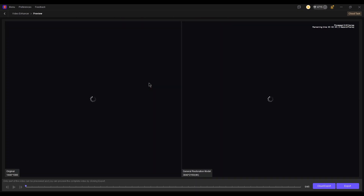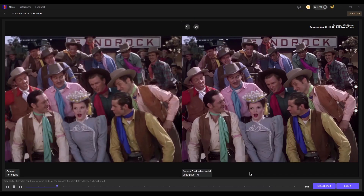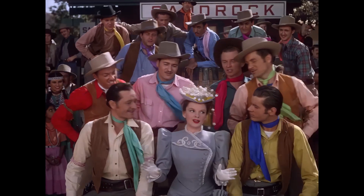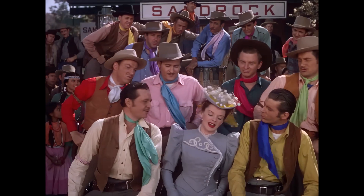You can preview the enhanced result before exporting to make sure it looks right. Once you're satisfied, simply hit export and you'll get a clean, high-quality upgraded version of your video.